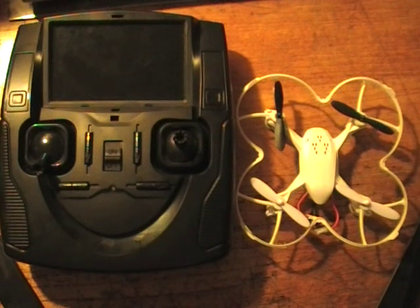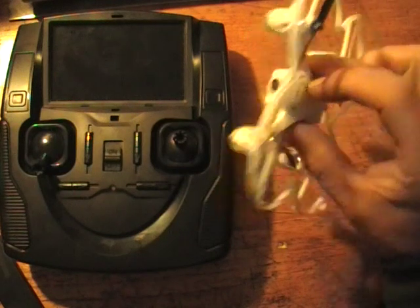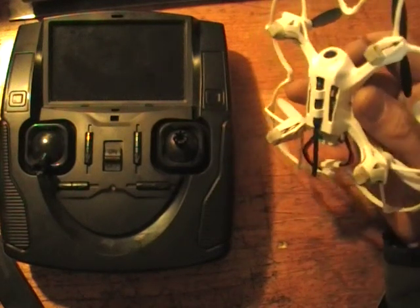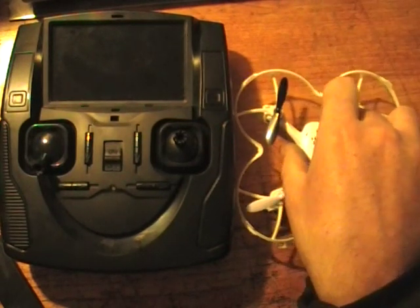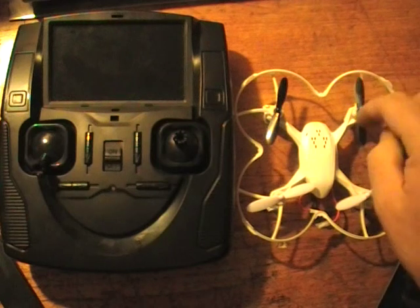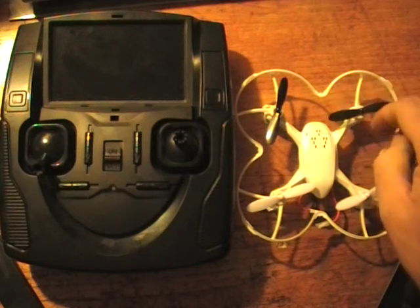So I went to the park today with my little Hobson FPV quad, beautiful little thing, and I took 10 batteries with me. I was flying it around the park with my kids — they're on their bikes and I was filming them — and I got down to the last battery and something strange happened to the transmitter.